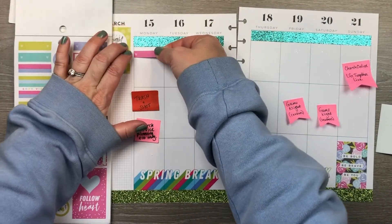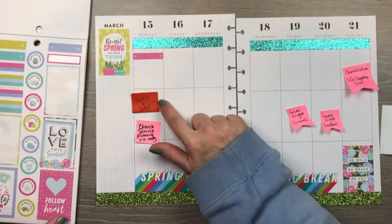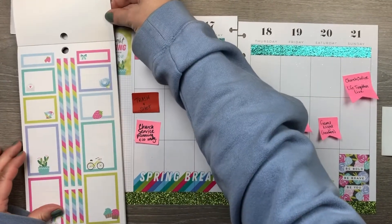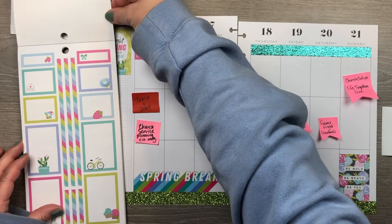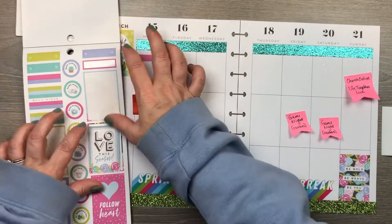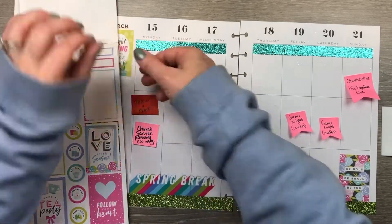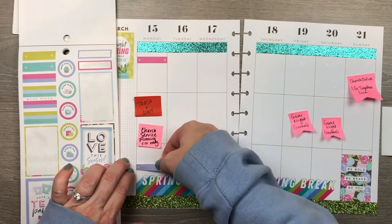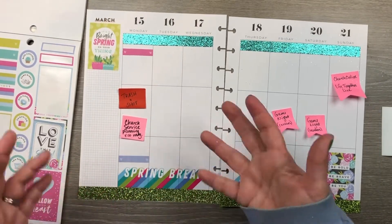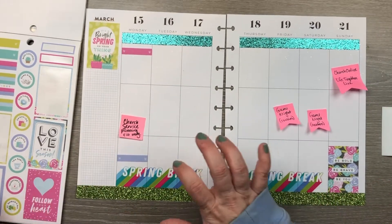I'm going to choose this pink sticker for the little reminder I mentioned for Monday — just a little something I want to remember that day, so I'll put that there. We do still have trash night and shot night — I don't need a cute sticker for that, so I'll use a little periwinkle one. I'm gonna put shot and trash down here at the end of the day because it's kind of the last thing we think about, and we like to do the shot right before bed because of side effects and all that.